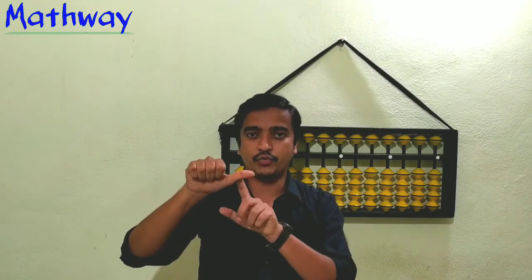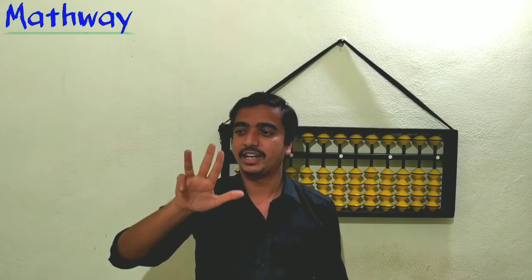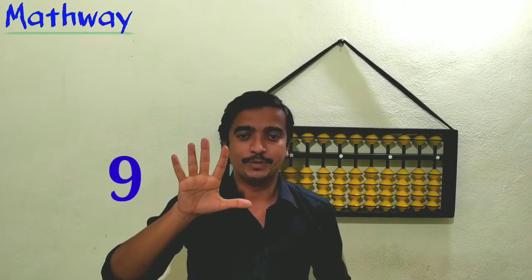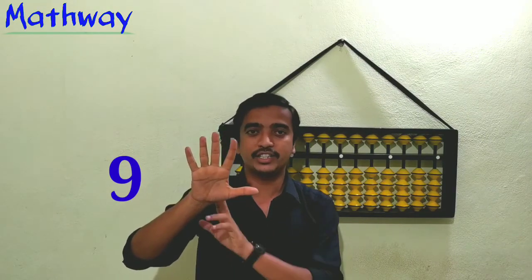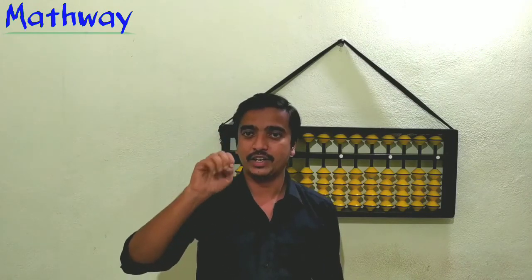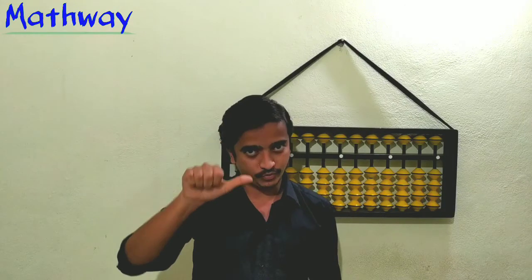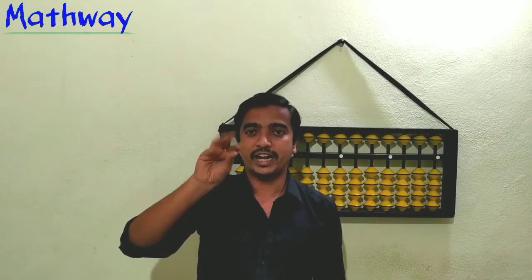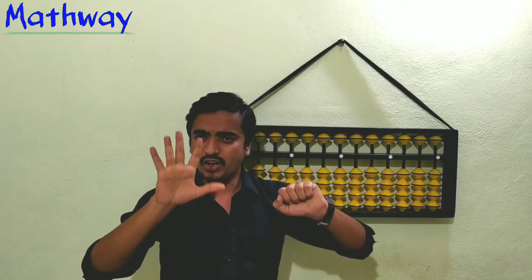To show six: it is five plus one, so open the thumb and one finger — that's six. Similarly seven, eight, nine. So when all fingers are open with the thumb, that is nine: one, two, three, four, five, six, seven, eight, nine. Now the ones are finished, so we move to tens.